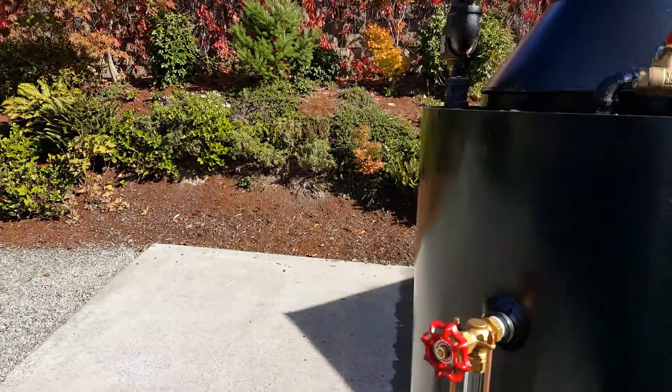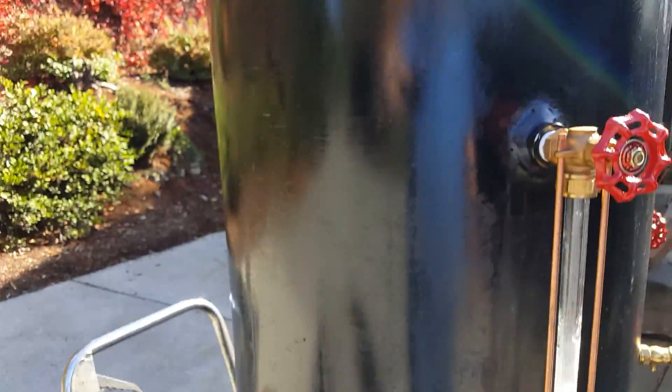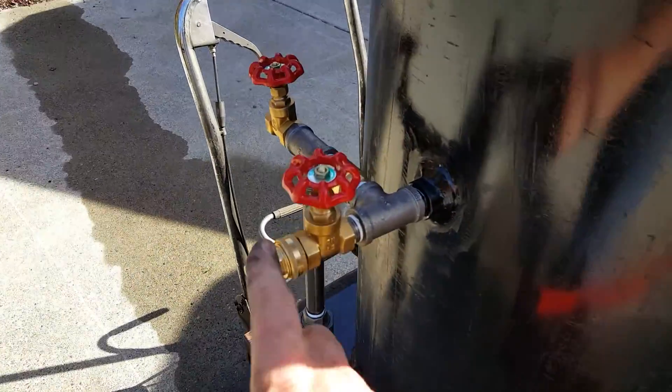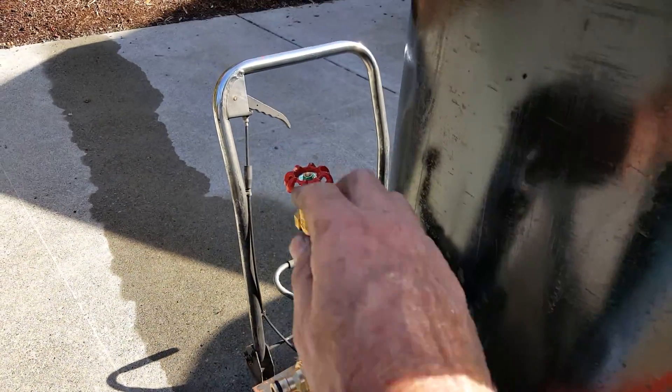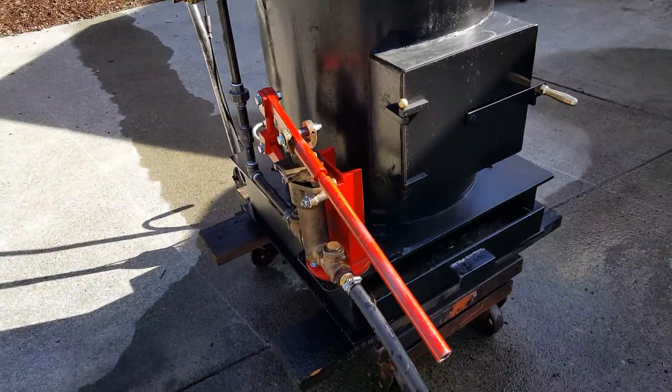Pop-off valve is set at 75 on it. Drain and fill is right here, and water there — water site glass. One inch pump.